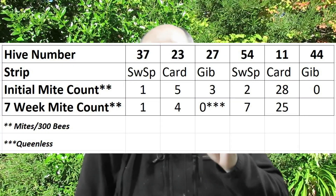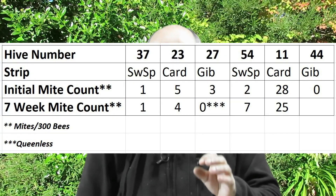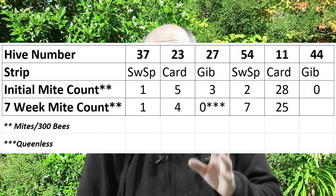The fifth hive tested was hive 11 with cardboard strips. It started with a very high mite level of 28 mites per 300 bees. At the end of the test that had come down slightly to 25 mites per 300 bees — still too high to go into winter with. I will be treating that hive additionally with vaporized oxalic acid to try to bring those levels down further.